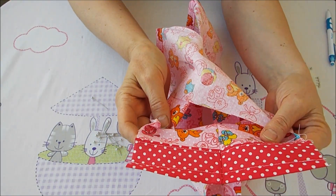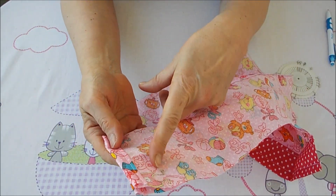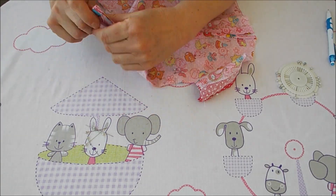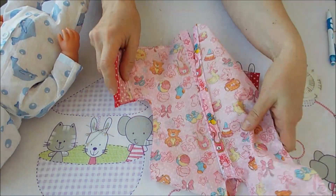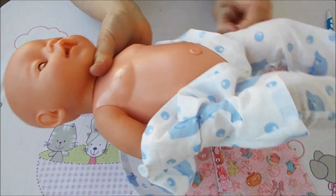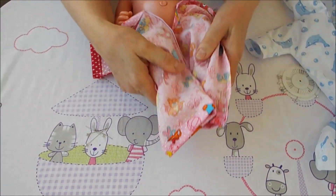Обработка рукавов готова. Соединяем аккуратно и сшиваем боковой шов. Внизу смотрим, какую ширину сделать к низу брючки. Прошила боковые швы и хочу примерить на куколку — вдруг нужно что-то скорректировать. Снимаю такой комбинезончик и одеваем пока наизнанку. Главное — как в боках получилось, не тесно ли.